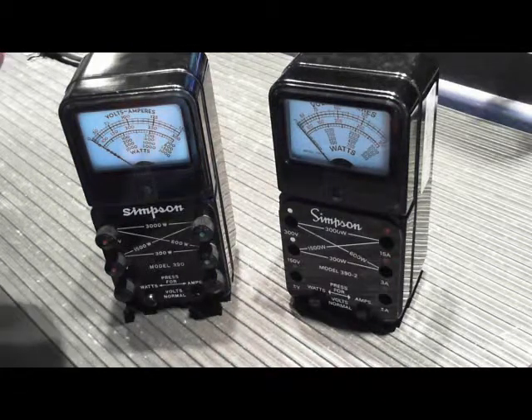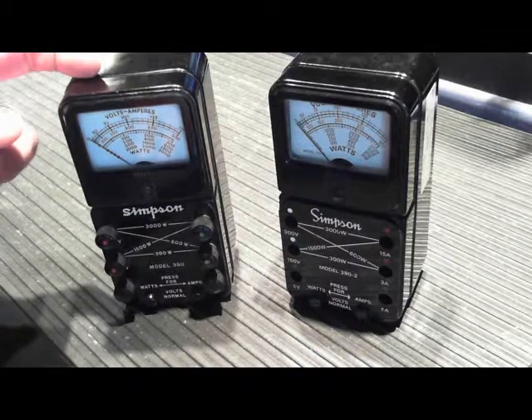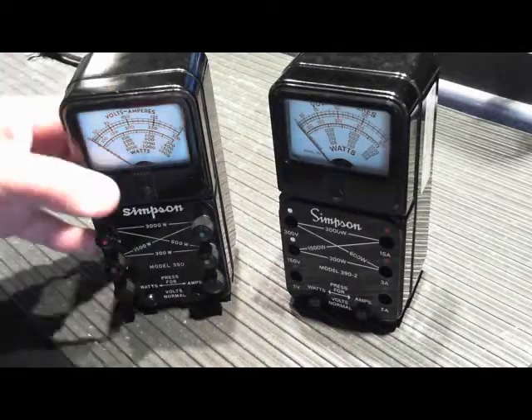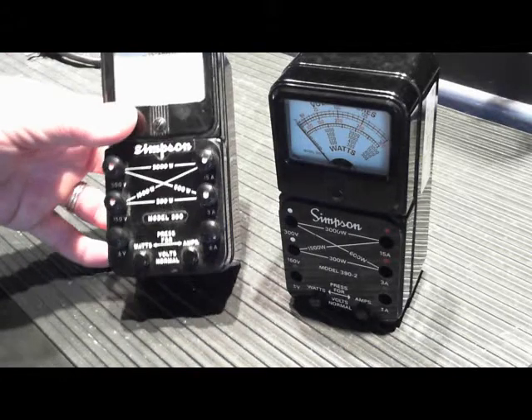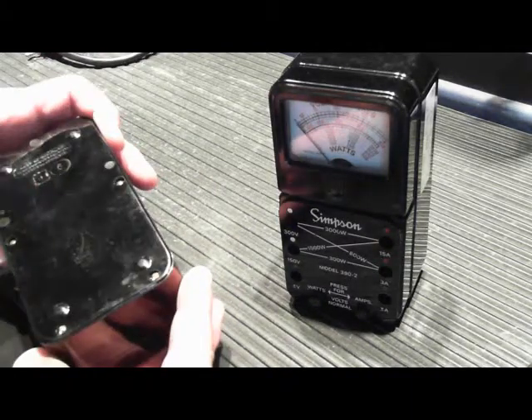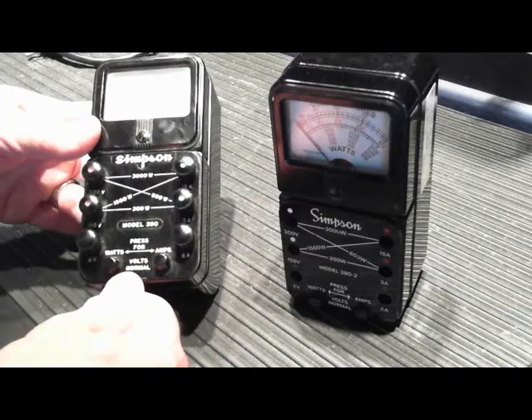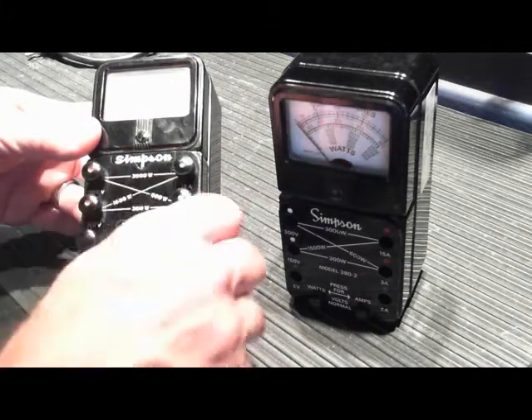I think these were probably made in the 50s or early 60s. The 390 was made first. It's a good old-school Simpson meter — it's an all-Bakelite case, so you want to make sure you don't drop them because you'll break it. The original 390 used these knurled binding posts to attach the test leads.